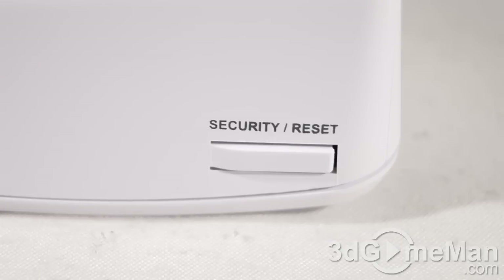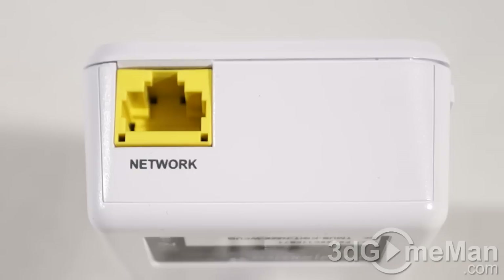Securing the network is optional, but I would definitely recommend it — it's a snap and comes with 128-bit encryption. To secure your powerline adapters, press the button for one to three seconds, and then you have a couple of minutes to press the buttons on the other adapters to include them all in your secure network, preventing anyone else from accessing it.